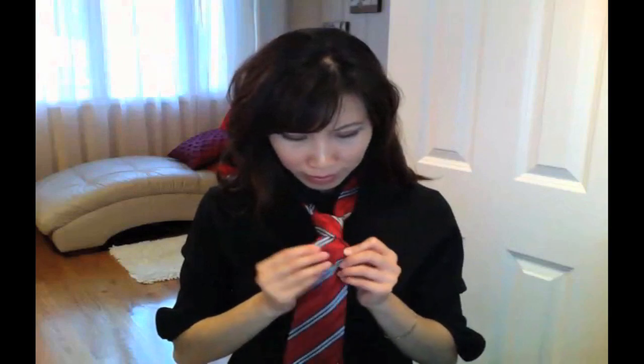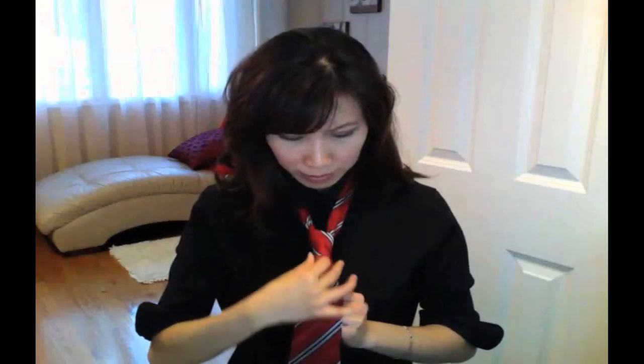To create a dimple, use the index finger and place it right beneath the knot and gently tug it and pull it upward.